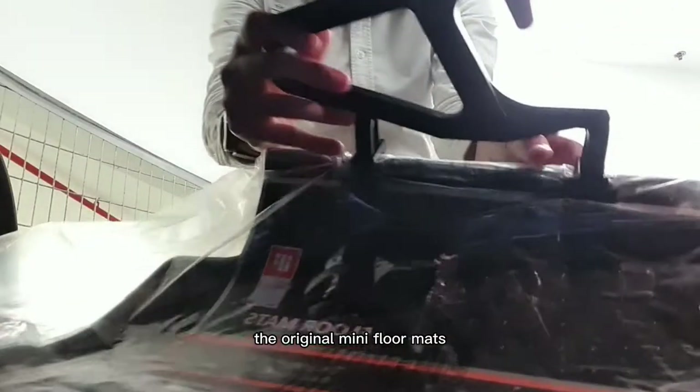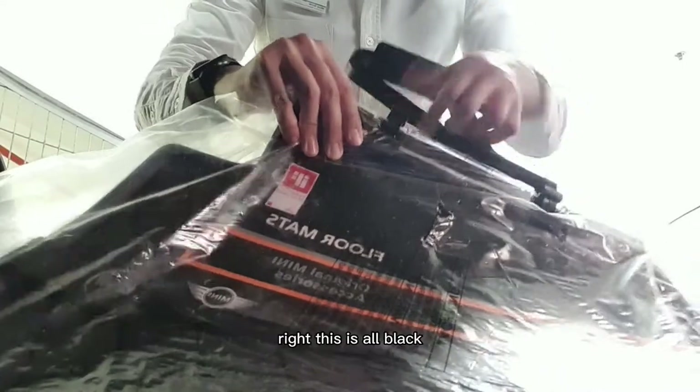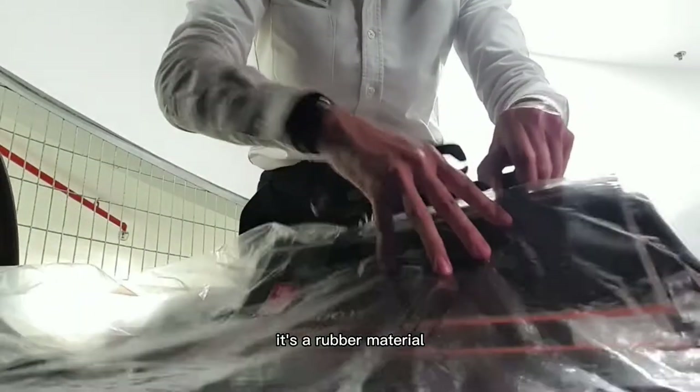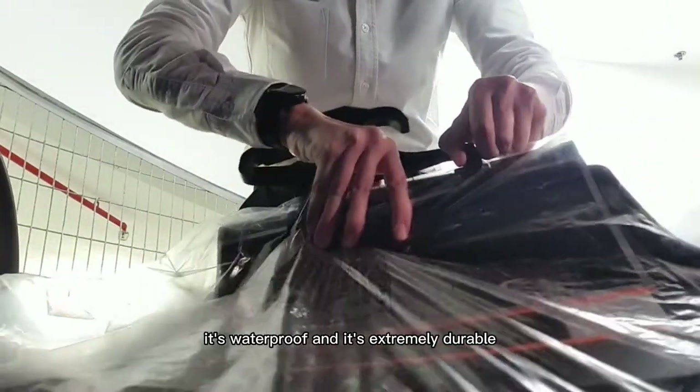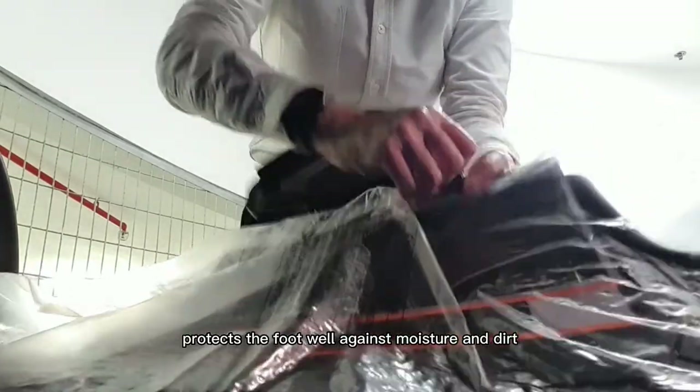The Original Mini Floor Mats is something I would recommend if you are willing to spend over $200 on car floor mats. This is all black, it's a rubber material, it's waterproof and it's extremely durable. They also have a raised border that reliably protects the footwell against moisture and dirt.